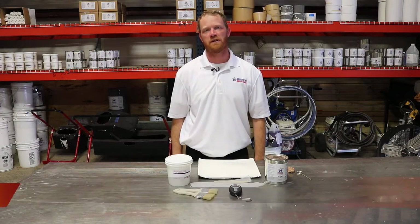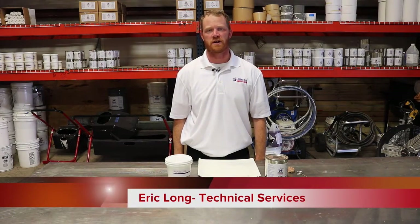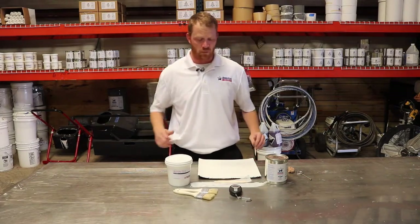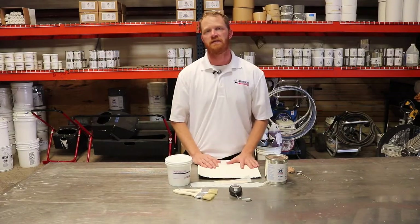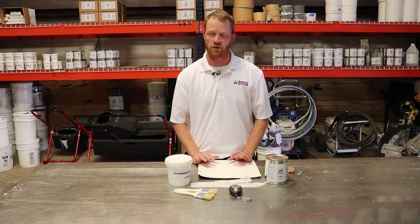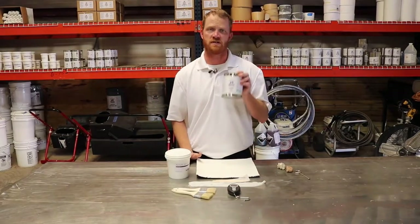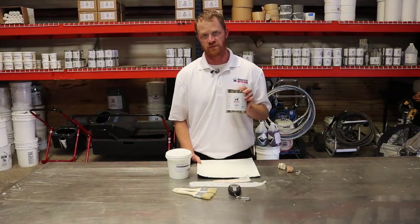Welcome to this edition of Tech Talk. I'm Eric Long, Technical Services here at American Weather Star. Today I'm going to be going over adhesion tests. I'm going to be demonstrating on this piece of mod bit that I've power coated with silicone, using two products: our acrylic 211 and our silicone 410.